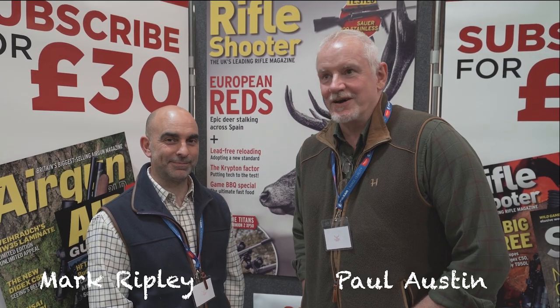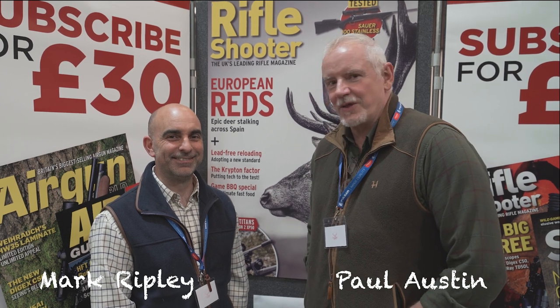Hi there and welcome to The Stalking Show. I'm here with Mark Ripley, representing Shooting and Country TV, and I'm here for Rifle Shooter. We'll be doing the stands and stalls, talking to everybody of interest and looking at the latest gear. We're having a good look round - it's got a good turnout.